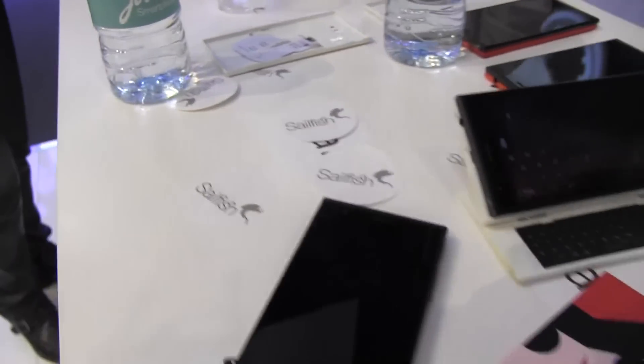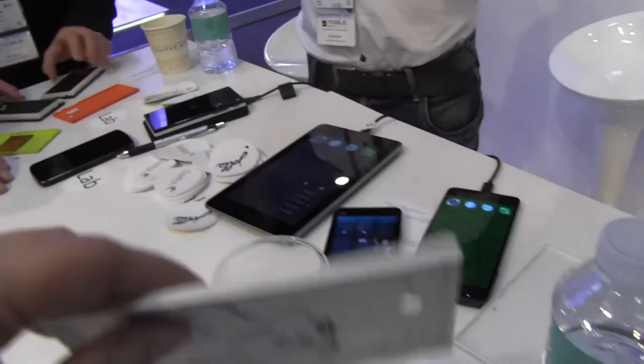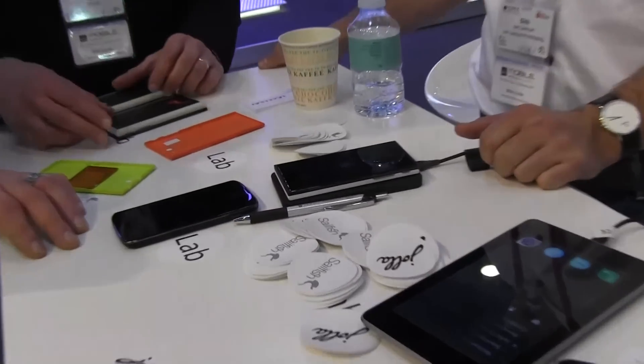There's a bunch of stuff going on here. Here's the wireless charging back cover, so you can kind of see how you can do that yourself. There's the phone wireless charging right over there.